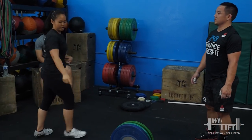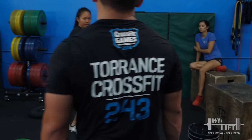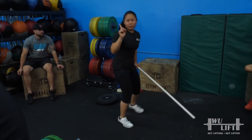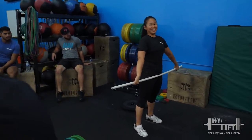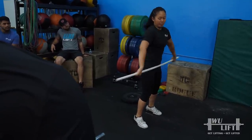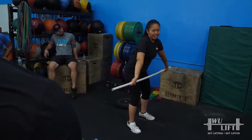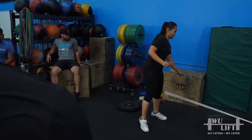If you don't get to full extension, you need the bar to go up, and this is the easiest way for it to get up — you're just standing. From here you extend, you get a little bit more up, and hopefully with momentum you get to the pull. But if we cut it way short, you think you're getting more, but you're really not.